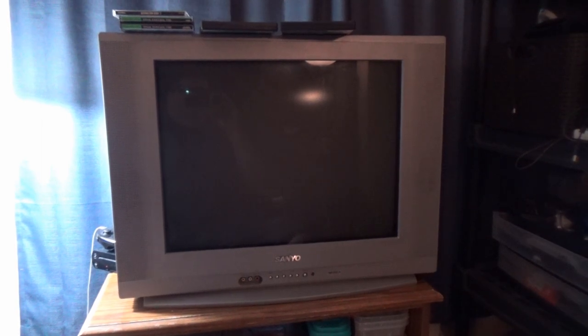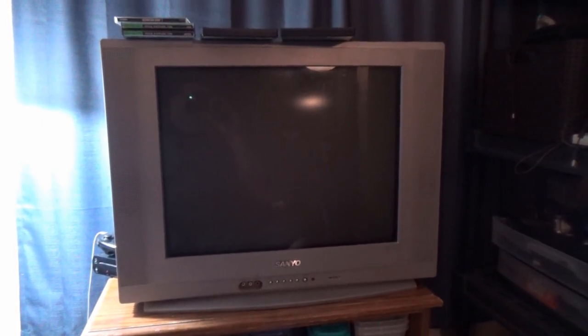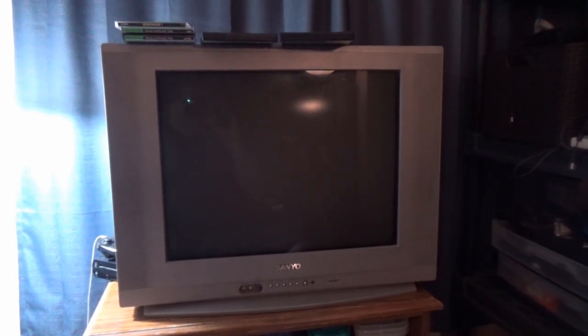I went to all the trouble last year to build a retro gaming setup with a tube TV, and the TV dies in a few short months. My usual complete and utter lack of luck.